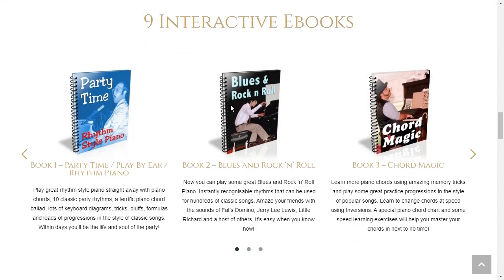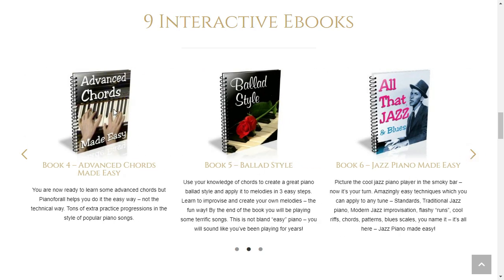So yes, you can trust this product. There are many people having great results with Piano for All, and you can also have results. You start to sound like a pro from the beginning.